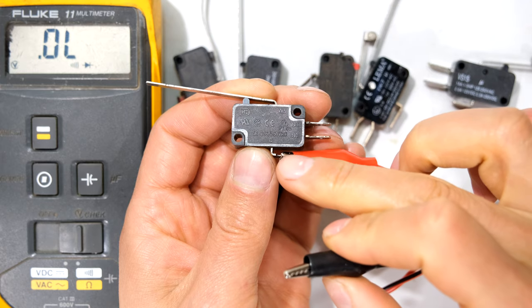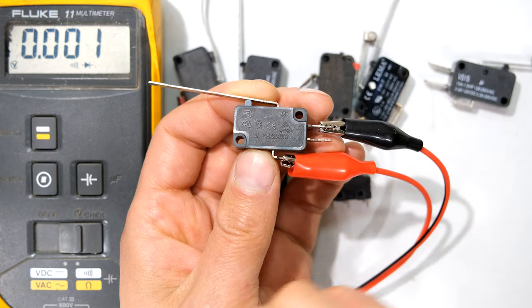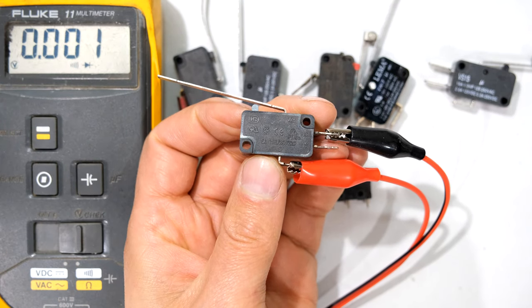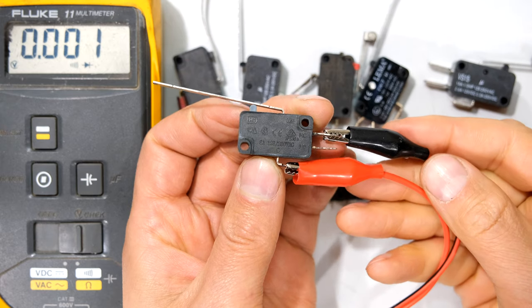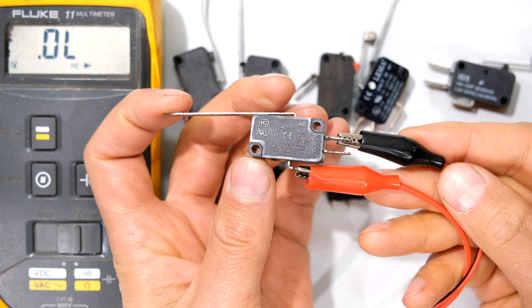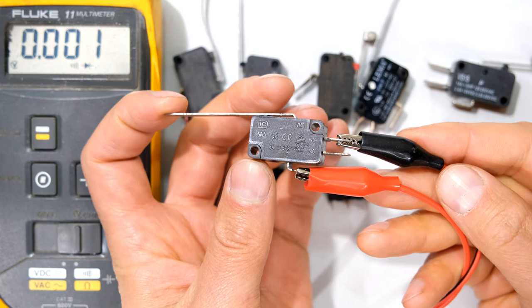If I connect my lead to the common and the NC, notice that the meter is showing a short circuit when the lever has not been depressed — the switch is in the rest position. Only when I depress the lever does it open the circuit: closed, open, closed, open.